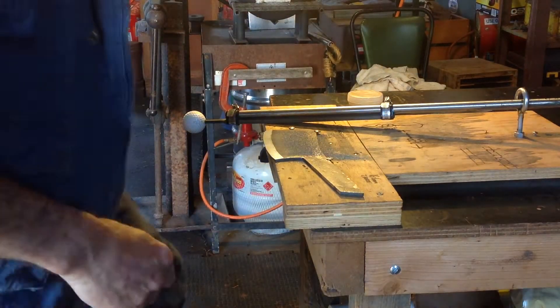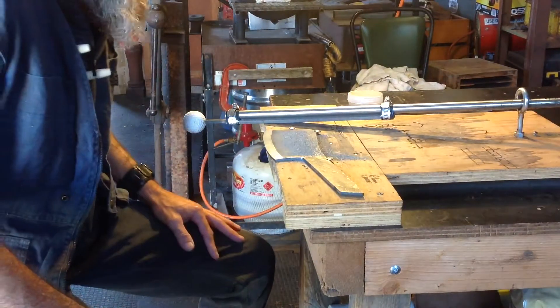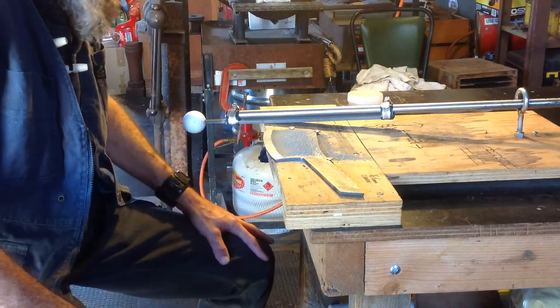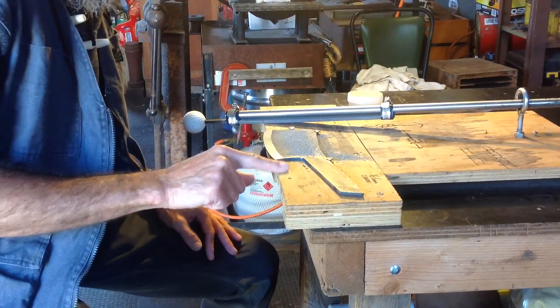Howdy all, just thought I'd do a quick little video of my file jig in action. But before I start setting a blade up, I take a lot of time to ensure that I've got the blade forward enough so I don't try and dig into my jig.